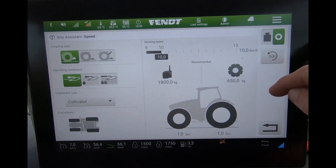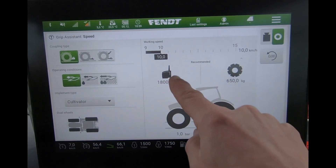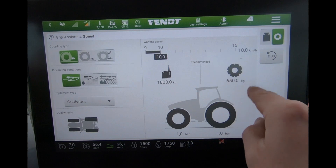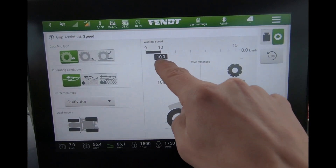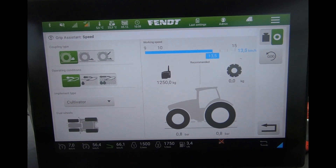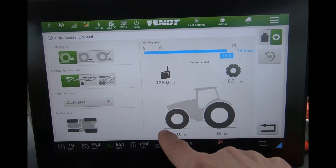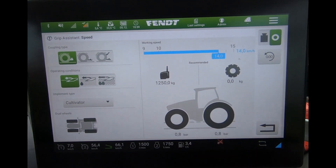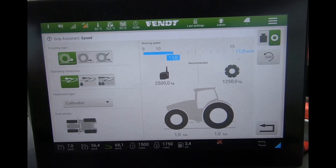Then we have two modes up here. With this first mode, the system will tell us the weight — so whether we need front weights, whether we need wheel weights — and then the tyre pressures. What we're doing is saying what sort of forward speed we'd be looking to do for the job, and as I increase the forward speed, the weight and tyre pressures change. So the system is working out both for me.